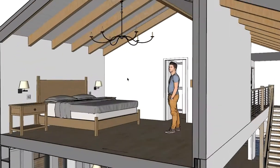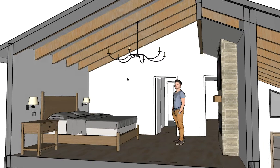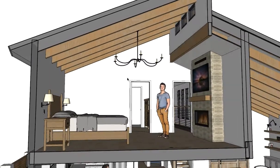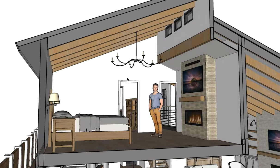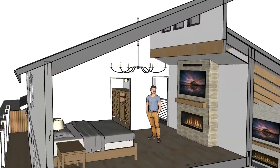Let's go up to the bedroom chandelier. These seem sized pretty good to me.